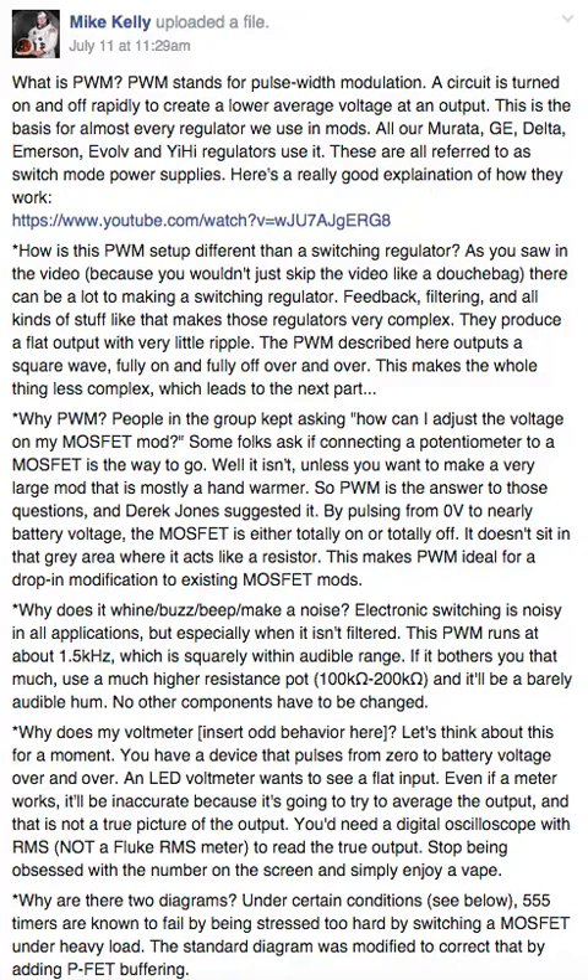Derek Jones suggested it. By pulsing from zero to battery voltage, the MOSFET is either totally on or totally off — conducting at very low resistance or not conducting at very high resistance. It doesn't sit in the gray area, the active region where it acts like a variable resistor. This makes PWM ideal for a drop-in modification to existing MOSFET mods. That was my vision: a smooth transition from series MOSFET mods to PWM mods.